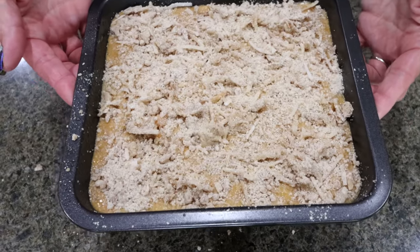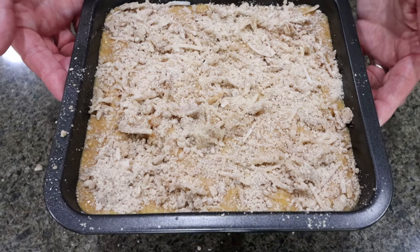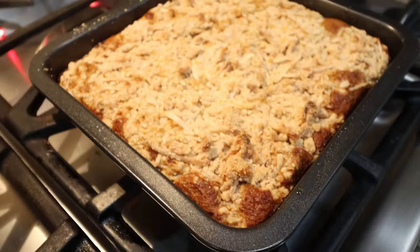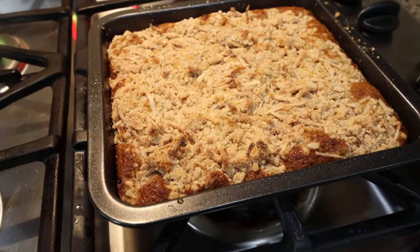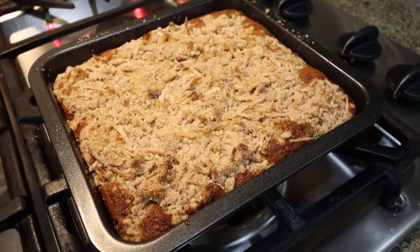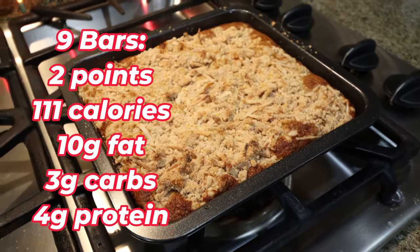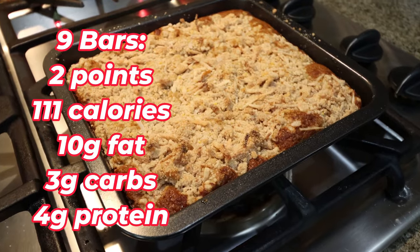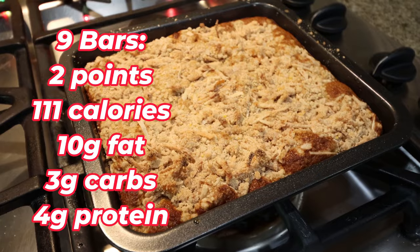Our bars are going into a 350 degree oven for about 20 minutes or until cooked through. Look at these pumpkin crumble bars — this week's meal prep, I am so excited. Everything looks and smells amazing, my house smells like fall, all things pumpkin-y and spicy. I'll go ahead and put serving size, points, calories, and macros on the screen for you.